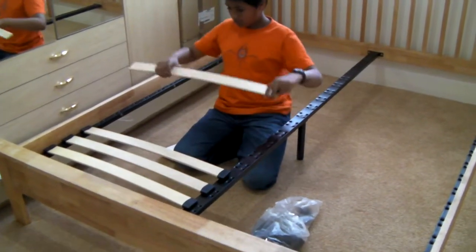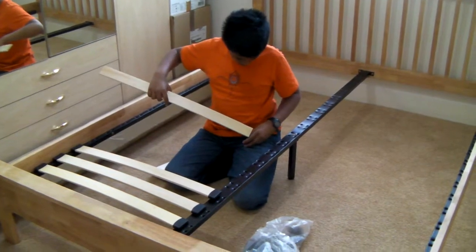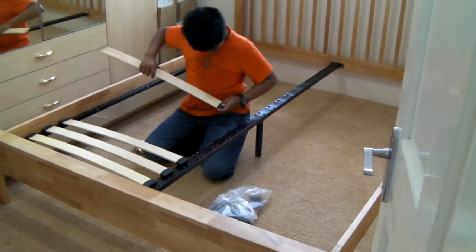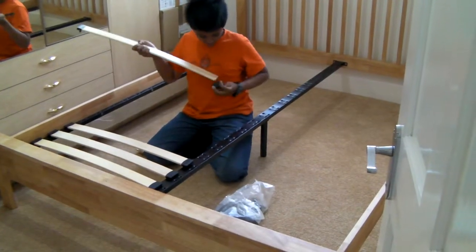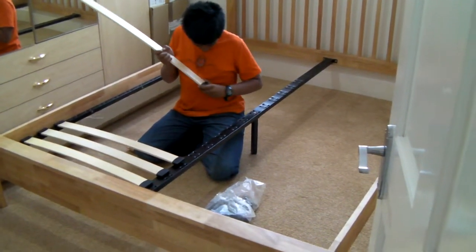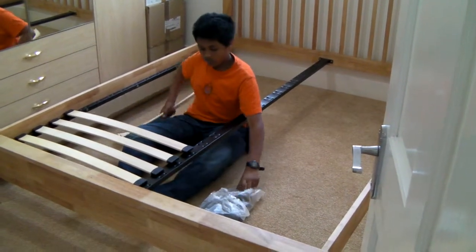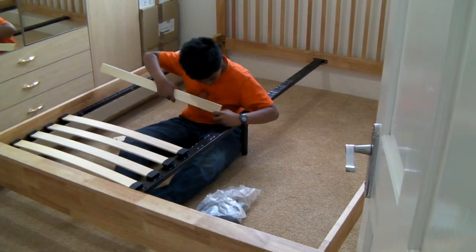We are almost there, another 20-30 minutes and we will finish. This is Sugar's first DIY job — assembling a king-sized bed. Sugar will get back his room; at this moment we are sleeping in his room, so we'll come back to our room and then Sugar can go to his.